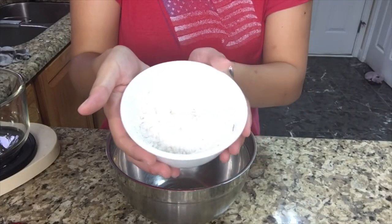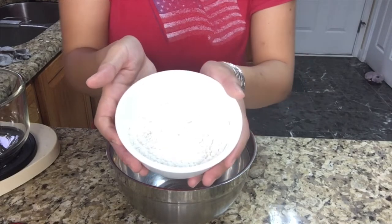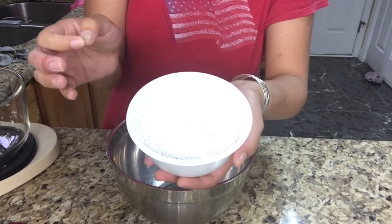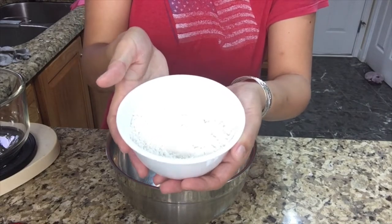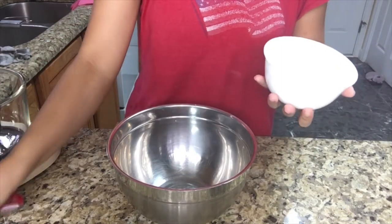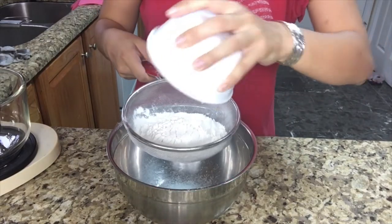First, you're going to need 150 grams of cake flour, one teaspoon of baking powder, and a half teaspoon of baking soda, which I already mixed together. Also, if you're going to use a gram scale, make sure you use a light plastic bowl so you can get the exact right measurement, instead of using heavy glass bowls like this. I'll link in the description on how to make cake flour. Next, we're going to sift this whole thing right in here.